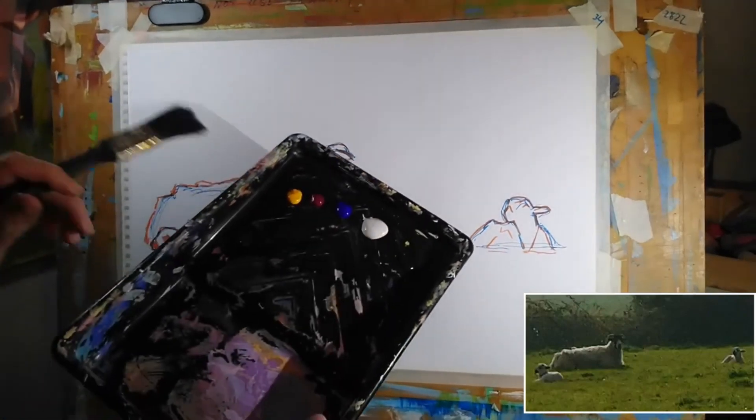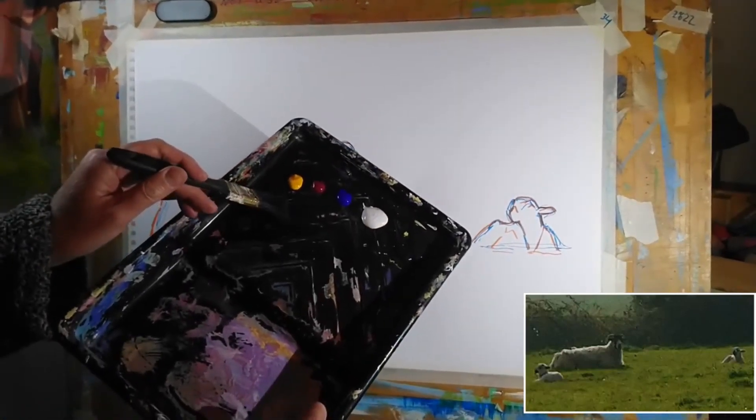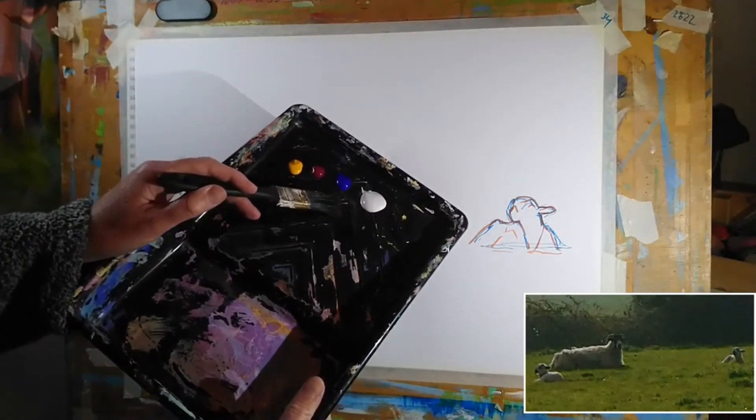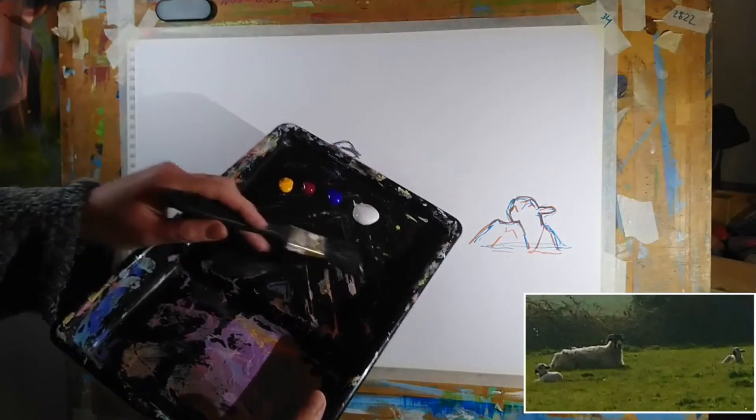I'm ready to paint now with my interactive acrylics. We've got cadmium yellow deep, alizarin crimson, ultramarine blue, tinting white, and some burnt umber.